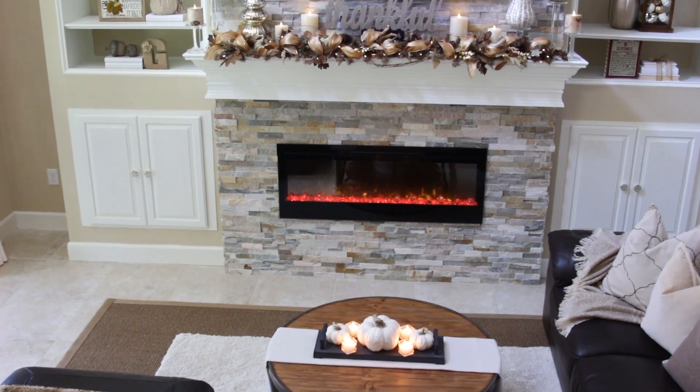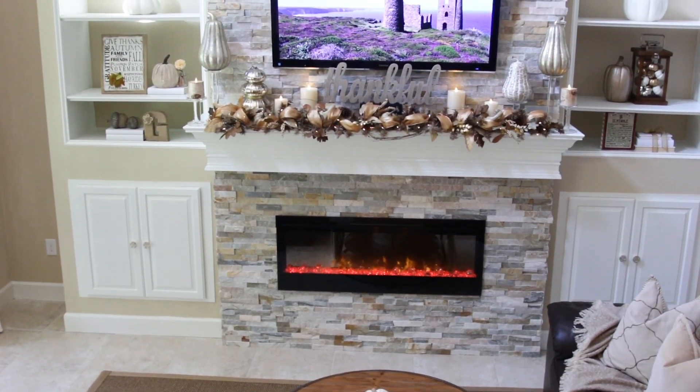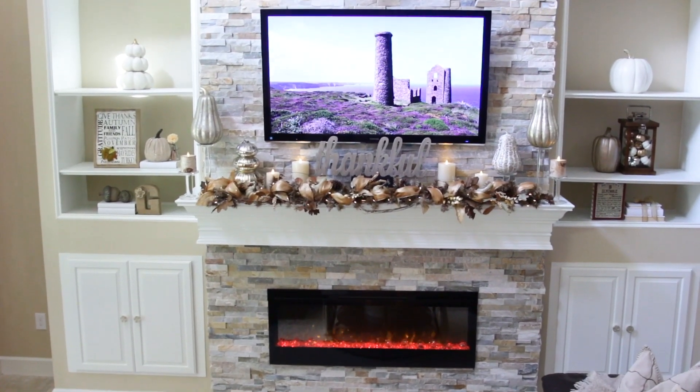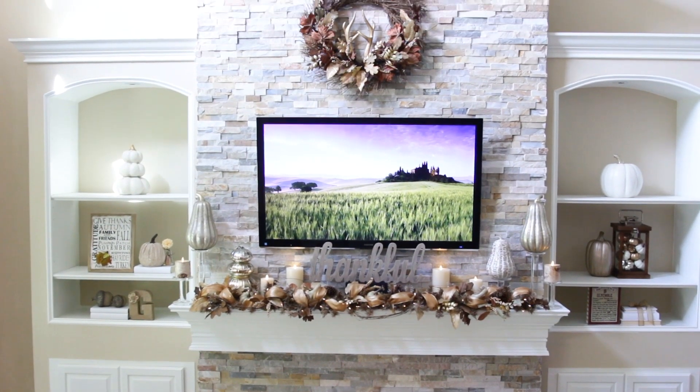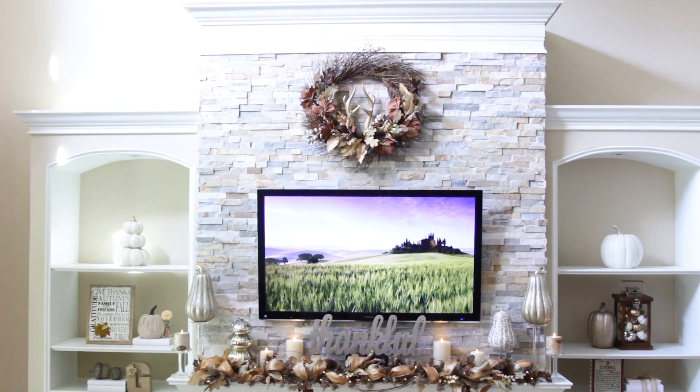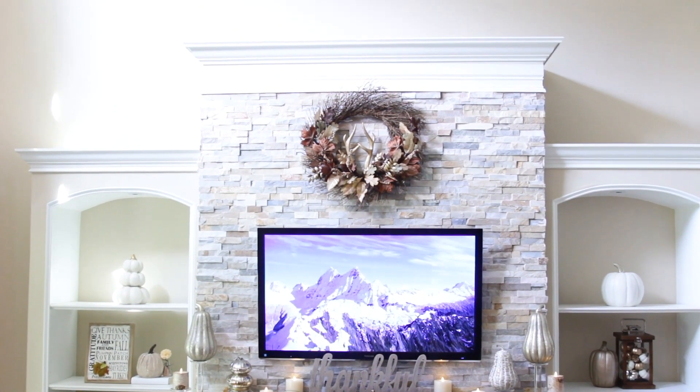I really hope the tips I shared gave you some good ideas and I'd love to know your thoughts. I'm excited to share my first official fall home tour with you coming soon and I'm looking forward to a great fall and holiday season with you. Until next time, be inspired!